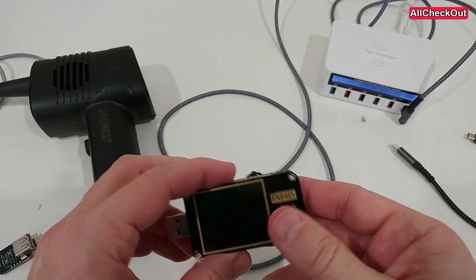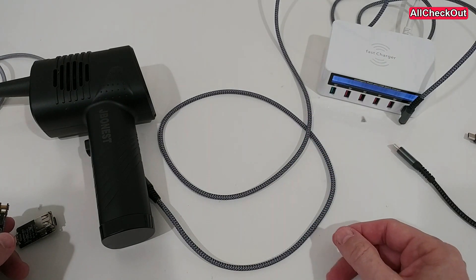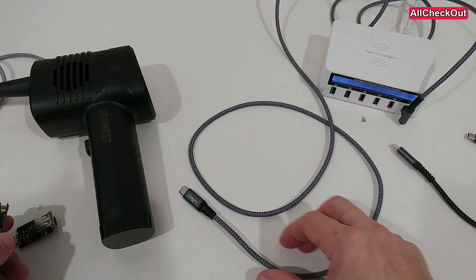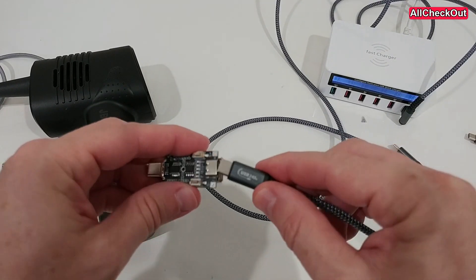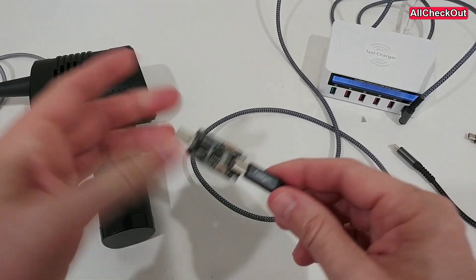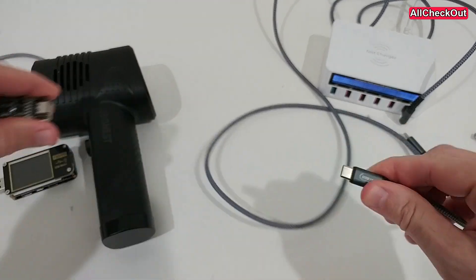Of course, you don't want to buy a $30 device just to activate USB-C to USB-C charging. So there are smaller devices available, but unfortunately the ones I have tested so far are pretty unreliable.